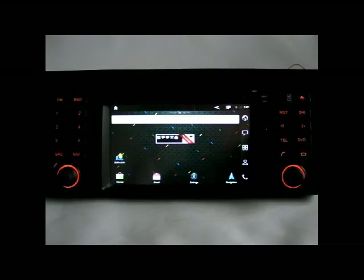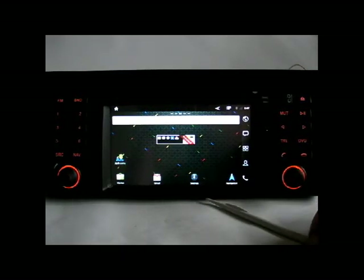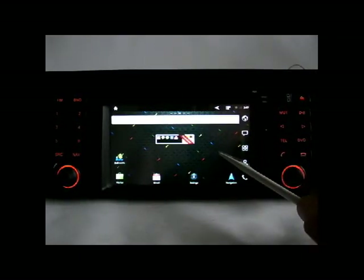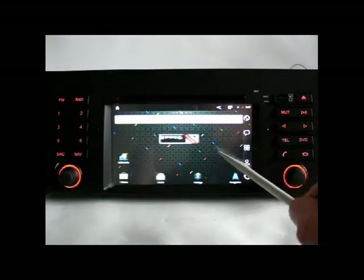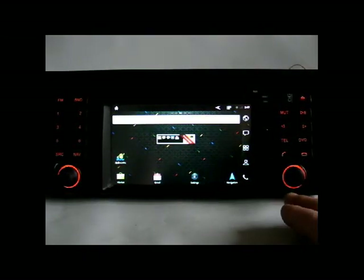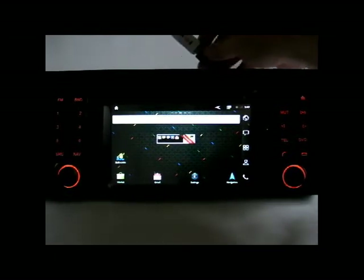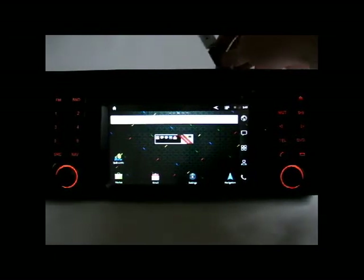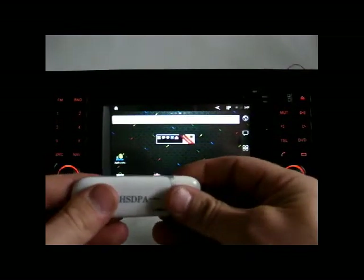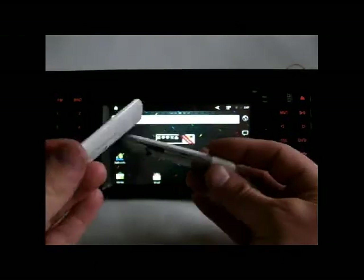It's basically exactly the same menu as your smartphone — this is Android 2.3. You can do anything you want with it. For internet access, you need to buy a Wi-Fi dongle or you can connect to the 3G network by buying a 3G dongle, something like this.